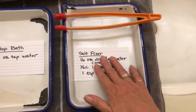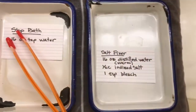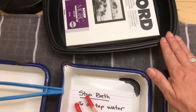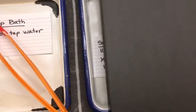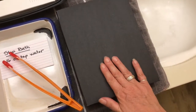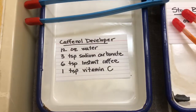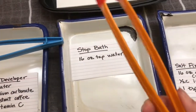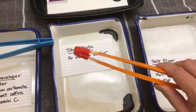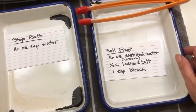You'll want three trays, and it's important that your salt fixer tray can be made light tight by putting something over it. It's got to be opaque — you can't see light through it — and you have to be able to put a cover over it, because those things are gonna have to fix for a really long time and not see the light. Tongs are not essential but they're really useful. They just help you keep your hands clean in this kind of environment.